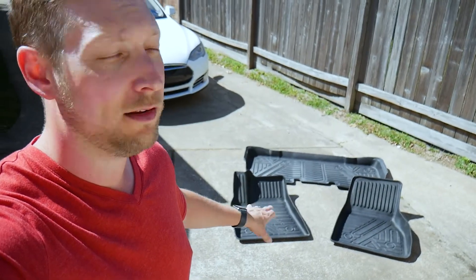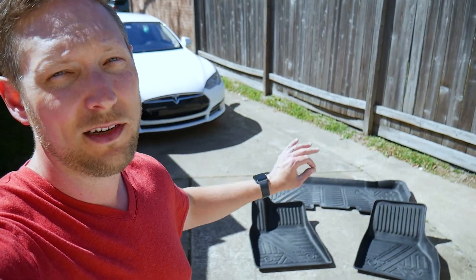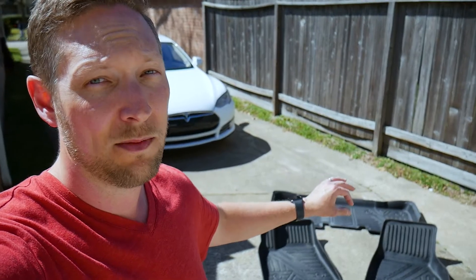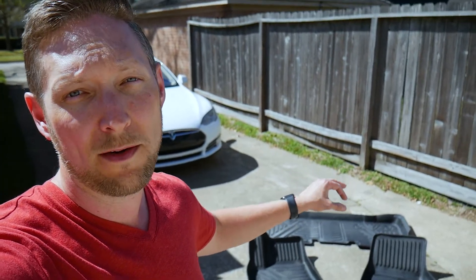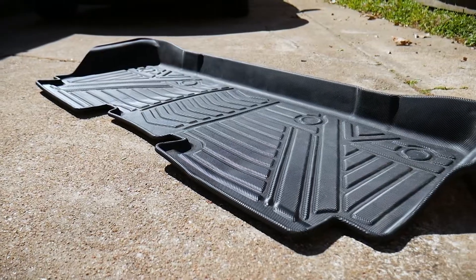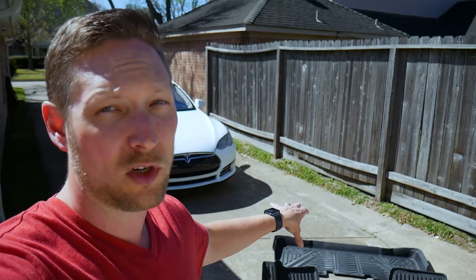So I went ahead and took them out of the car and laid them out on the concrete so we can get a good view of them. I also did this because I want to show you the first tip for installing these: right when you get them, take them out of the box and put them in the sun for about 15 to 30 minutes. It's going to let them relax a little bit — they're going to be bent up just a tiny bit. Even though they're custom, you want to do that so they can mold better into the shape of the spots where they're supposed to go.